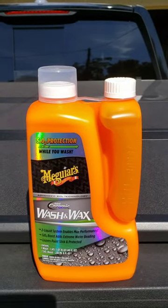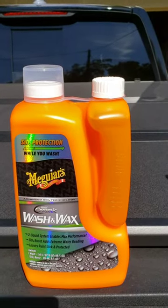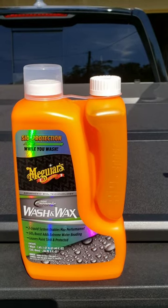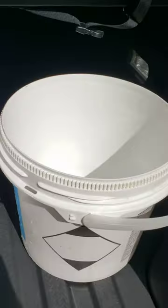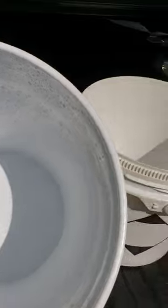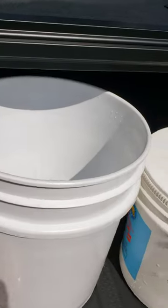I'm going to wash this truck today and show you what we come up with. But first I want to show you the microfiber — how I store my microfiber. I get a couple buckets: soapy water in one, I keep them clean and only use them for the car.